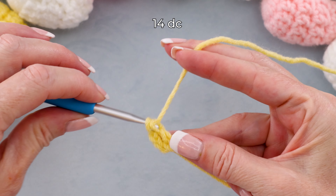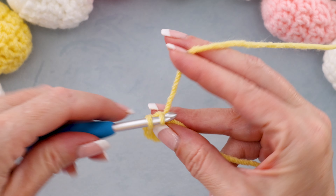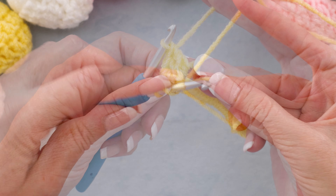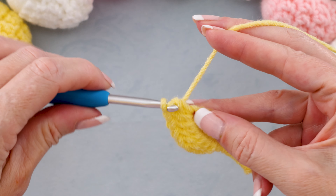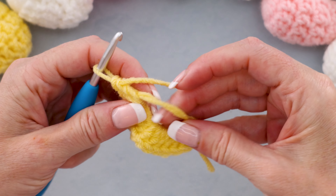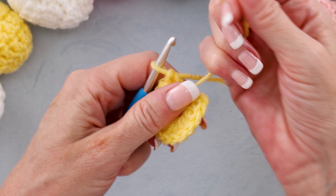So there is one, two, three. You can pause the video and keep working along — 14 double crochets into the center of that ring. If your tail gets too short, you can just give it a pull and it'll get longer again, and you can keep working around making sure you are working over it. When you have your 14 double crochets, go ahead and pull that tail nice and snug.